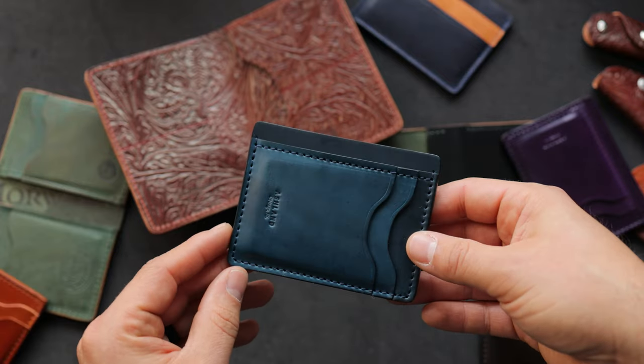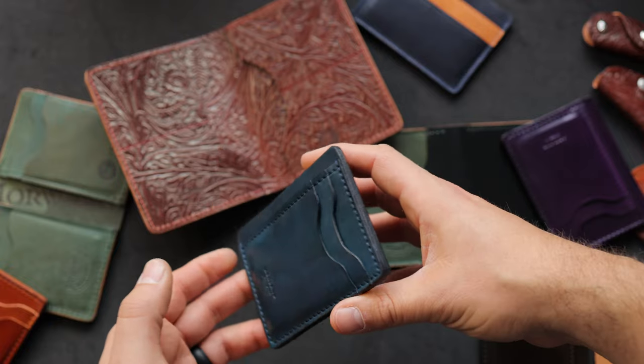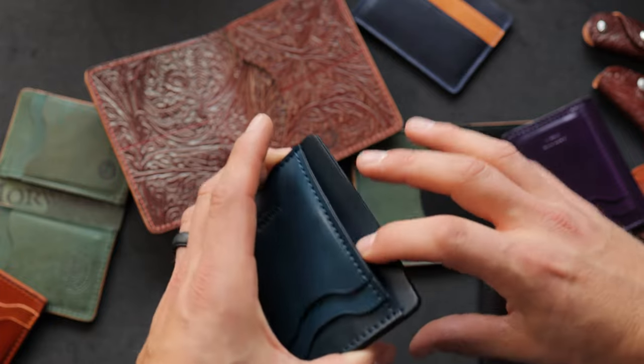Here's another one that I like very much. This is raw denim shell cordovan — same idea here with that large card slot in the top. This one has some hand-stained blue edges, and we've got the hidden card slot of course.